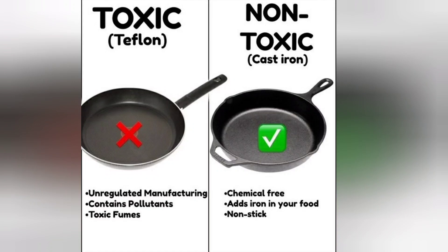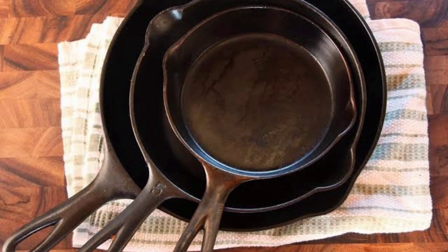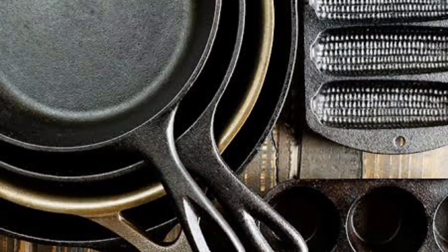Hello everyone, welcome back to my channel. Hope you all are doing good and staying healthy. Talking about staying healthy, we always try to bring in some changes in our lifestyle the best possible way. We brought in one such change and chose a healthy alternative to non-stick cookware — we chose cast iron skillets. I've heard that these pans turn into non-stick naturally over a period of time because of the seasoning that develops with use. It also adds a small amount of iron in the food that you're cooking in the pan.